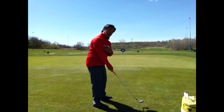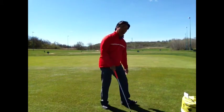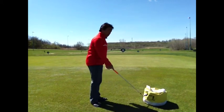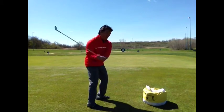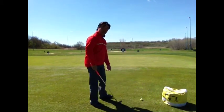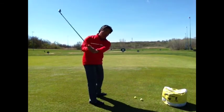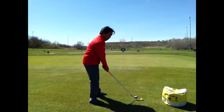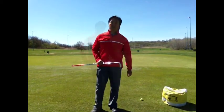One of the ways you can work on that is getting the club to come more from the inside. You can take an impact bag or a head cover and work on trying to drop the club a little bit more from the inside in this manner. Sometimes with students, what I'll have them do is put a second ball there, and then try to come in and hit the original ball without hitting the other ball. So that'll help you with that over-the-top move.